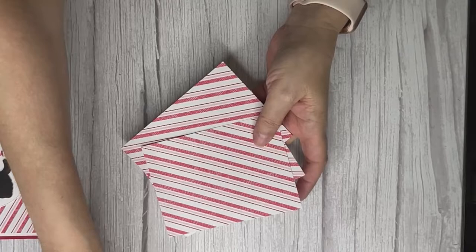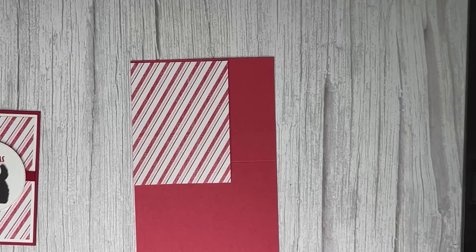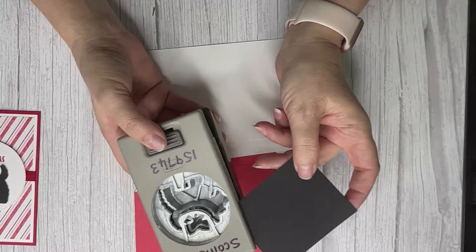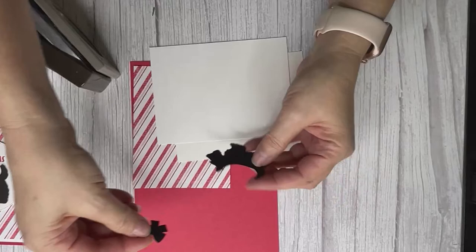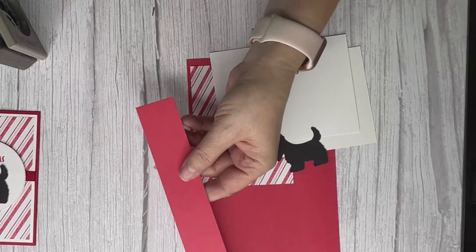Too easy — we like easy, we like quick, let's get it done! We've got our base, our piece of designer series paper, and two pieces of white paper. The punch is super easy — we're just using Basic Black, getting our Scotty Dog punch, going upside down so you can see the paper is all lined up, then popping it out. You also need a little scrap of Sweet Sorbet for the bow.